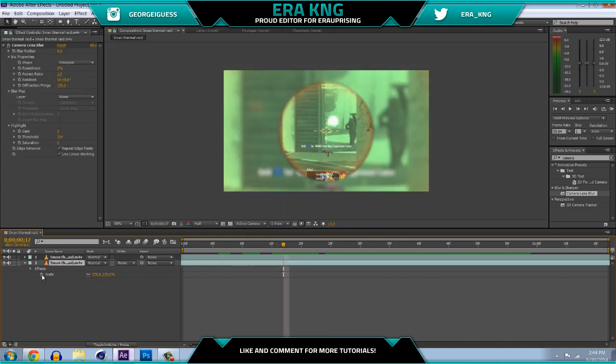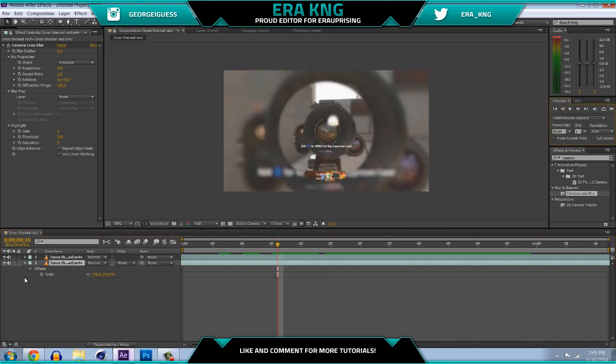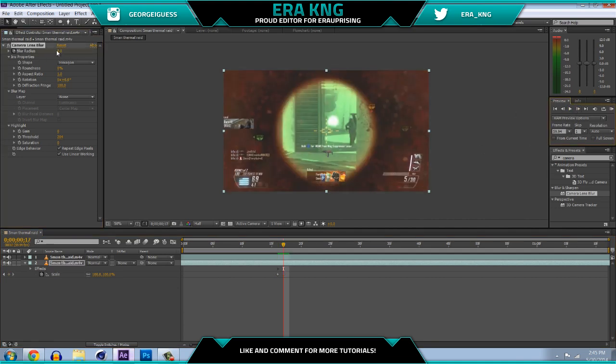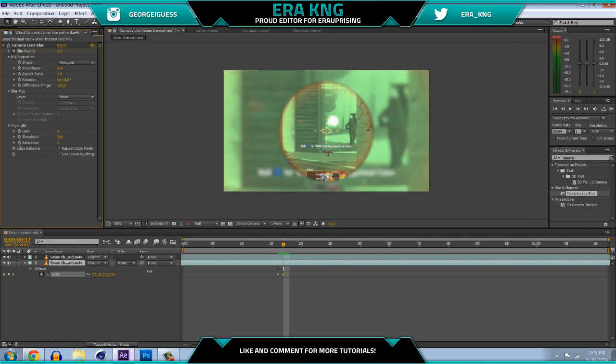The cleanest way is with keyframes. Go to the frame right before he aims in, set the scale to 100 and keyframe it, then set the Camera Lens Blur to zero and keyframe it. Go to the next frame where he zooms in and put it back to normal — Camera Lens Blur at six and scale at around 260 or 270.